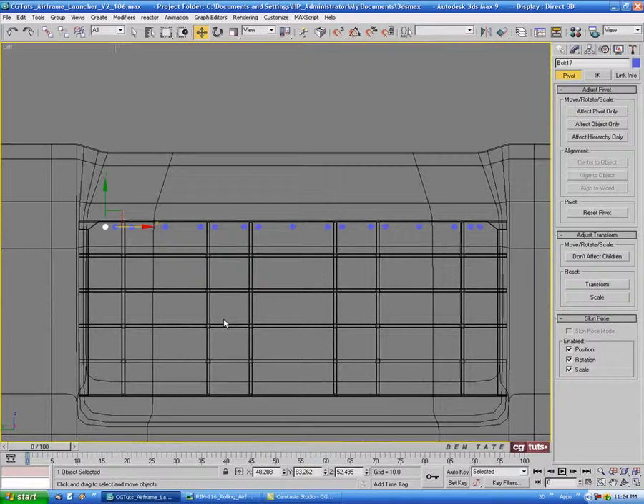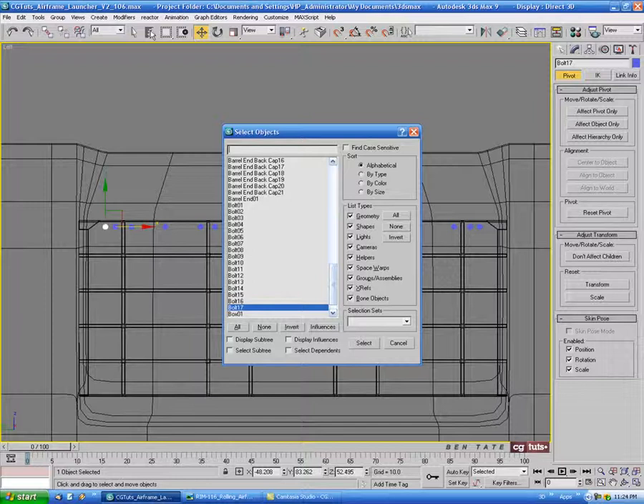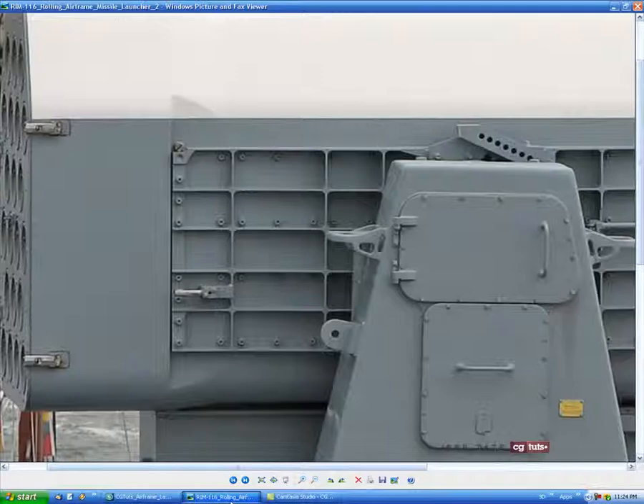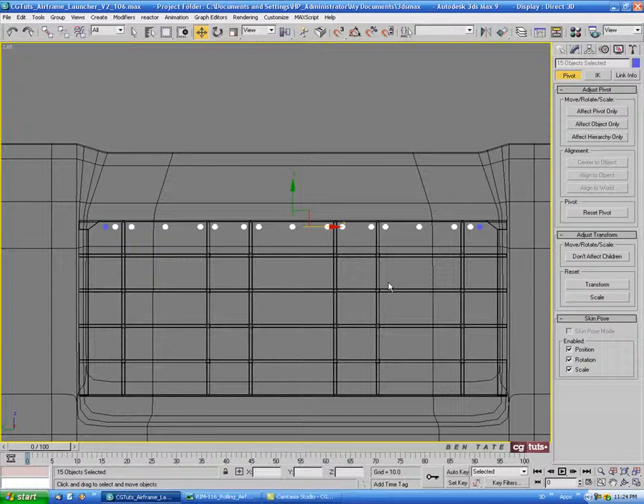Let's hit H — you can also get to that by clicking the objects list icon. We'll select all of our bolts, then deselect both end ones. Let's bring these down to the next line, skip one, and do a couple more copies.